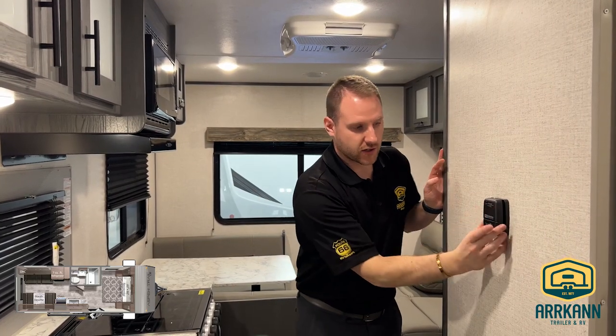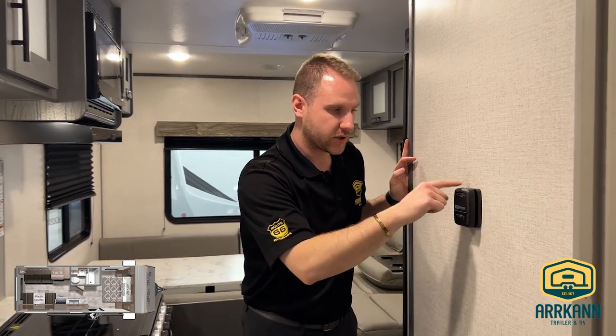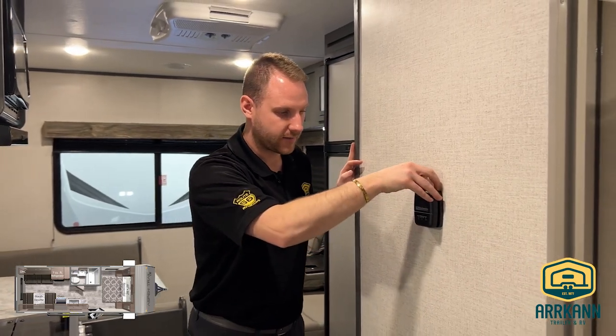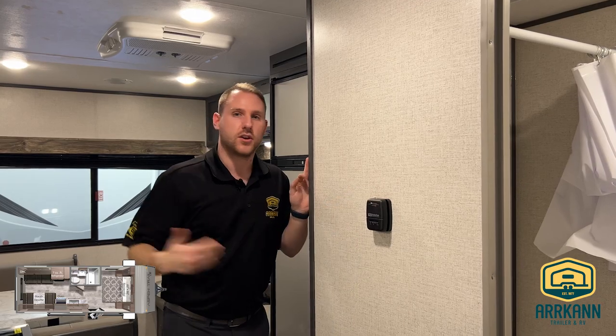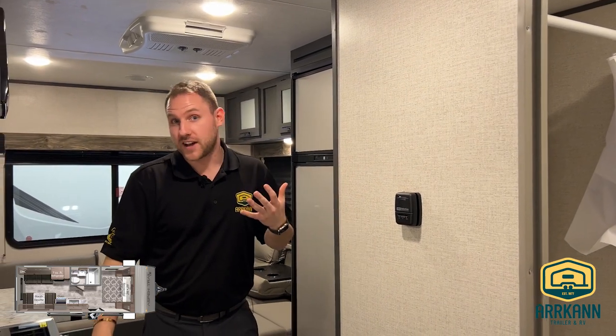To control your furnace, it's right here — just a little pull either way. If you want it warmer it goes on, cooler it turns right off — super easy to operate. I hope you guys like what you saw. If you want to come and see this in person, make sure to stop by the dealership and we'd be happy to show it to you.